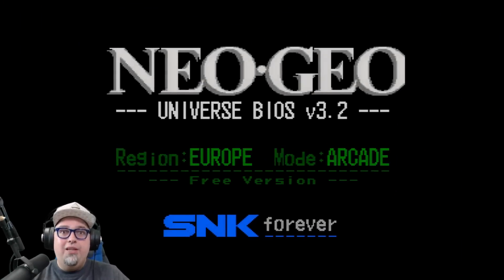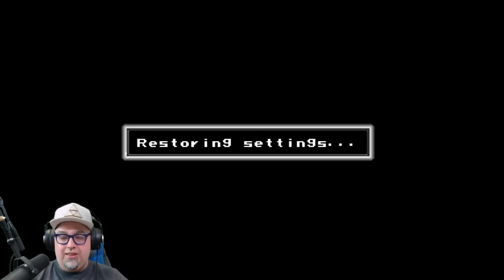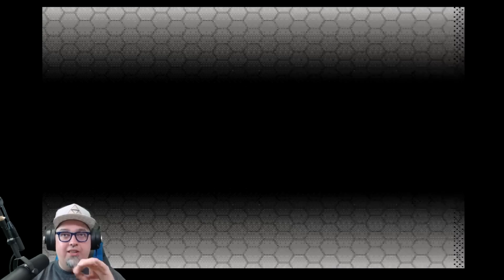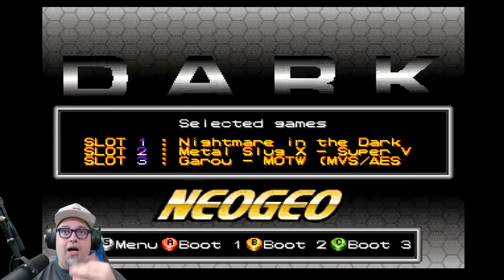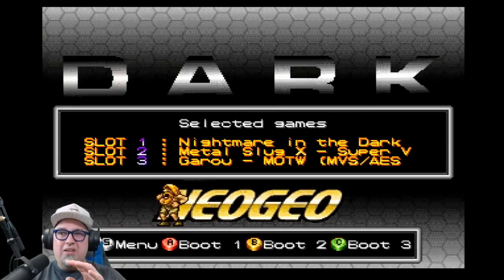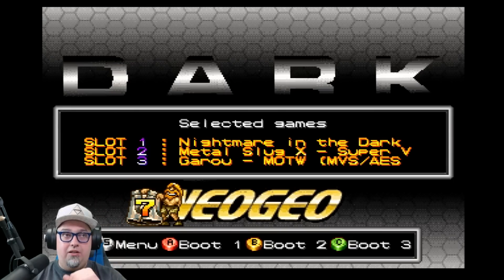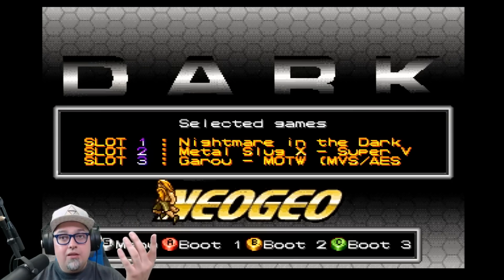Okay, here we go — we're booting up. This is how you're typically greeted: checking games, checking file system, takes a few seconds, and then we get into the menu system. Since I have three games already flashed to the slots, it gives me the option to boot one of them. I could press A, B, or C — there's a little countdown and some menu options — or I can hit Start to go to the menu, so let's go ahead and do that.